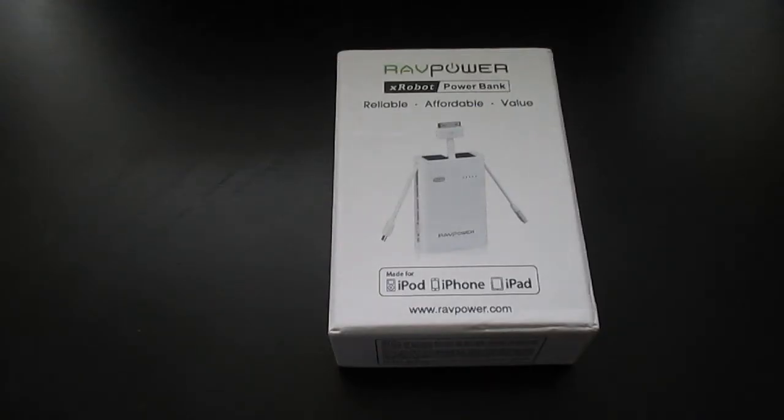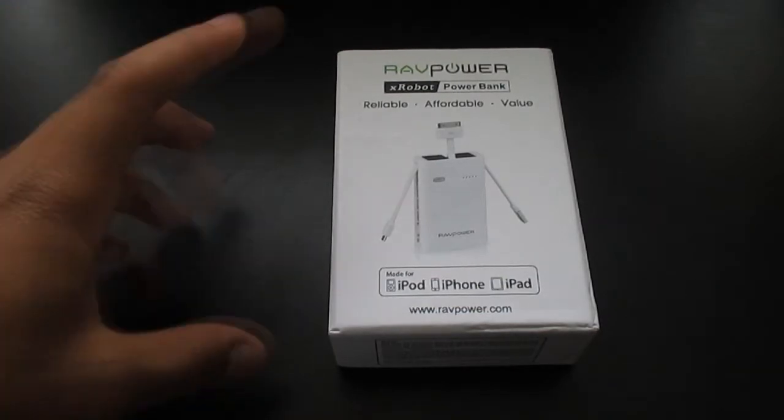Hey guys, MarcoJuco21 here. Today I have an unboxing and review of the RavPower Powerbank 6,000 milliamp external battery USB.